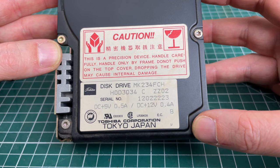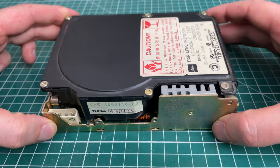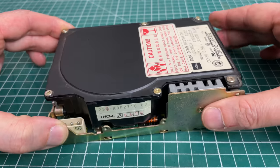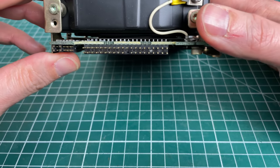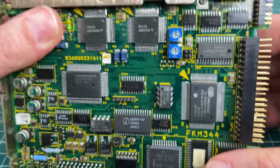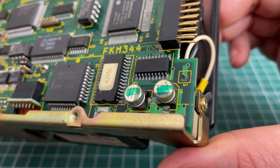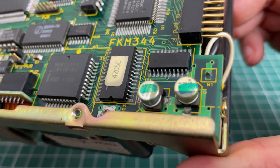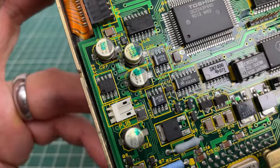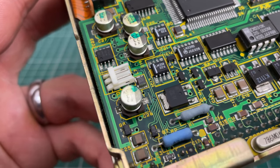Moving on to the hard drive: this is a Toshiba MK234FCH half-height 3.5-inch IDE hard drive, 100 megabytes. I really like the form factor of these things - they look really old. It has proven to be not very reliable in that it takes a while before the hard drive actually kicks in and becomes bootable. I also notice the electrolytic capacitors have started leaking, which might have something to do with the reliability issue - so replacing those could be an interesting future video topic.